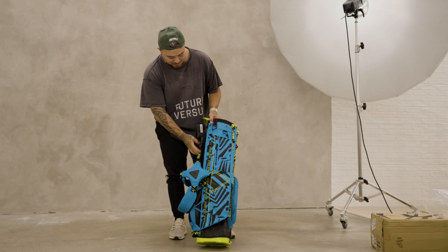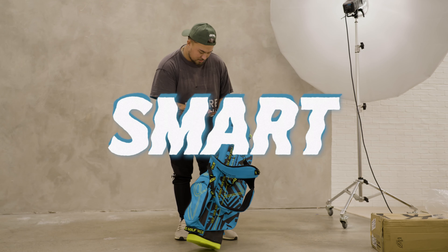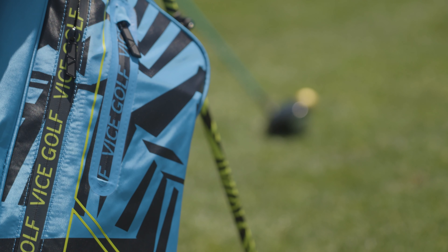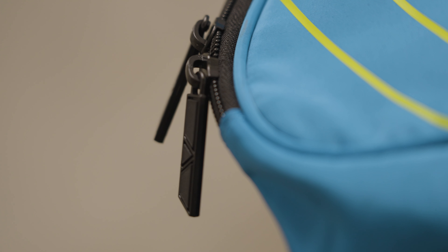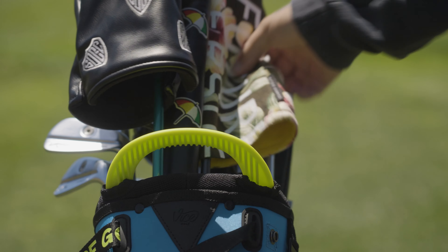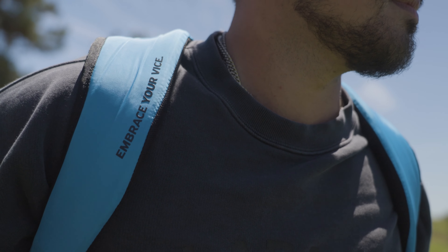I feel like any bag that I've seen from Vice has typically been pretty monochromatic. It's called Smart — I know your game's dumb, but I'm trying to make you feel better, so your bag's smart. Extra lightweight build, four-way divider, 100% water repellent. It says 'Embrace Your Vice' on there — famous tagline. That's what you tell your wife before you leave: I'm trying to embrace my vice.